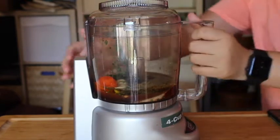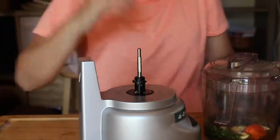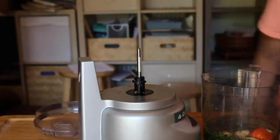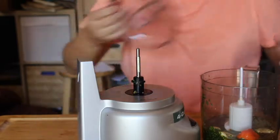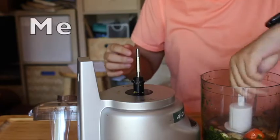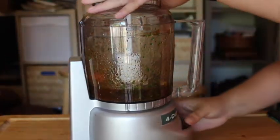Oh dear Lord, why does this always happen? It doesn't have the blades in it. I'm so stupid. I'm gonna grab the blades real quick. That was a great working mistake right there — no wonder it went in really easily. With the actual blades in, it's way harder. There's stuff on it — who cleaned this last? There we go. Let's start pureeing.